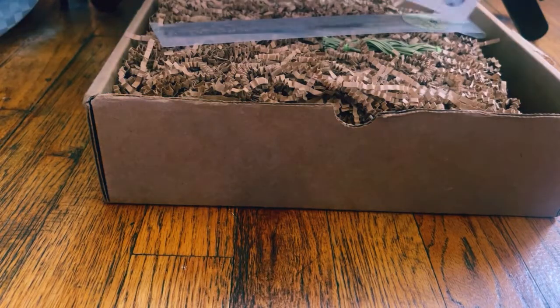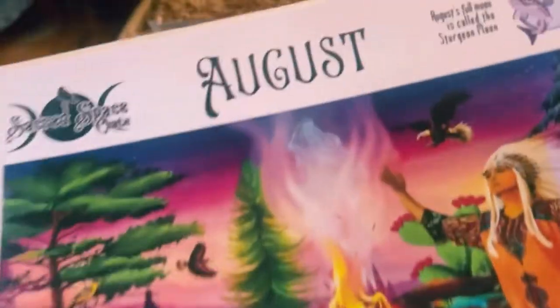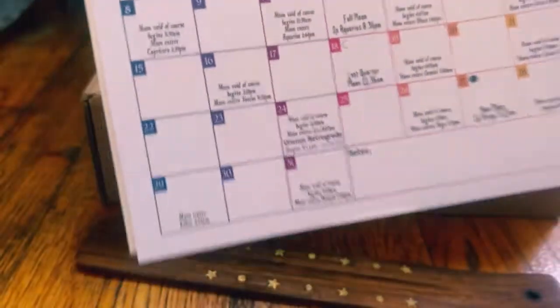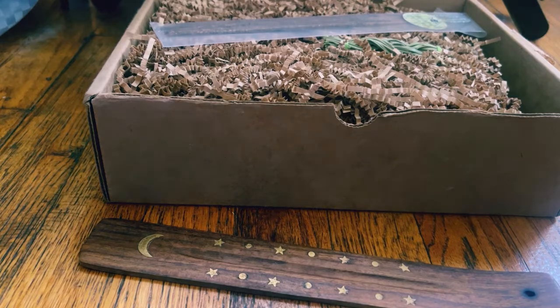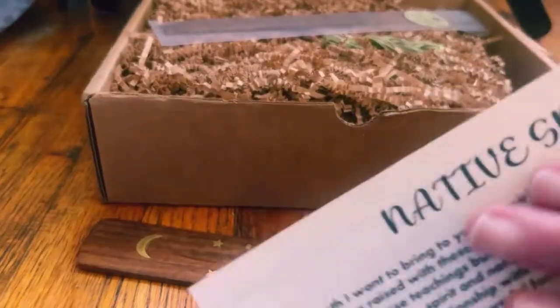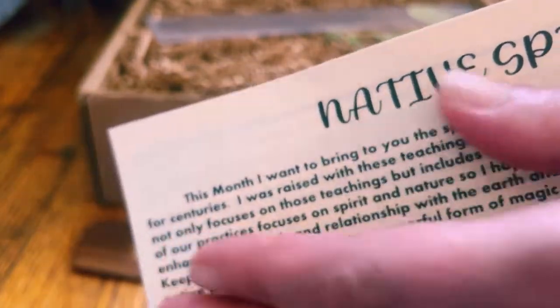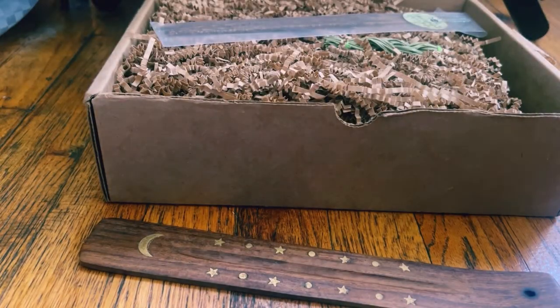I haven't gotten a Sacred Space Crate in a while, so on top here we have our beautiful calendar. This is really, really beautiful. There's a little hint there — a Native American-like theme, and I'm sure it's like nature or something. So it's really, really pretty, very colorful, and I really like their calendars. And it is Native Spirit — that's the theme.